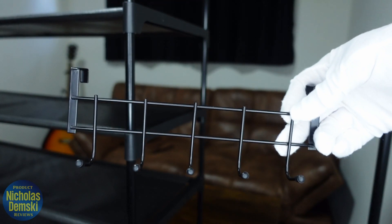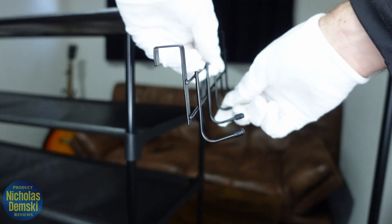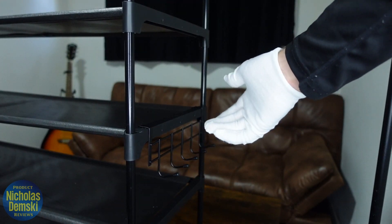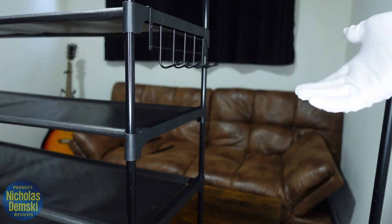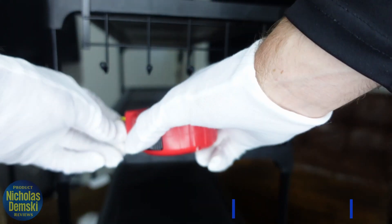Now we can take our rack of hooks and place it on any of the arms so it's hanging like that. You can pick and choose which one you want — it'll slide off and can hang on the next one very easily.